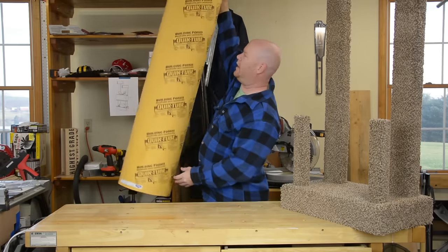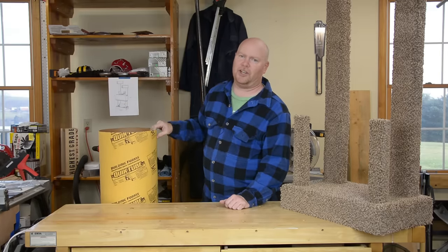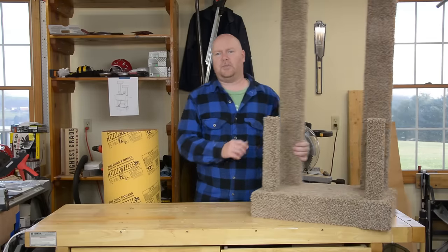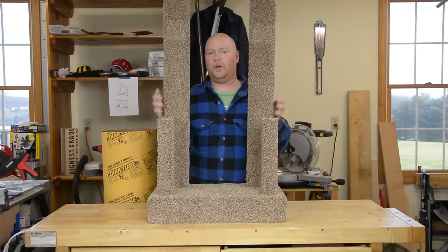Pick it up at any Home Depot, Lowe's or other place that sells construction supplies. This 12 inch nominal diameter tube is actually only 11 and 5 eighths inches outside diameter, which just by a strange coincidence happens to be exactly the dimension between these two posts.